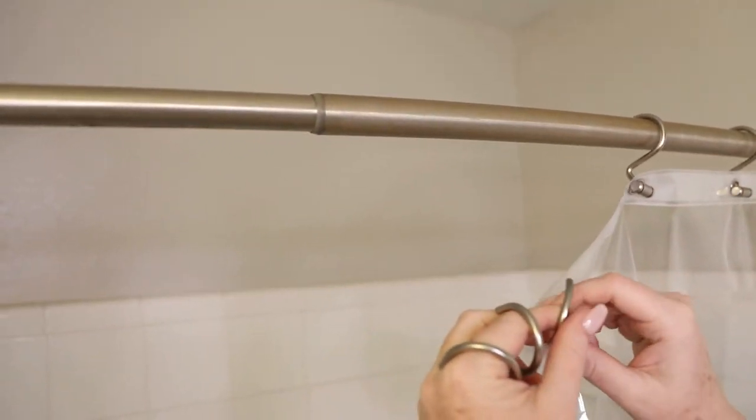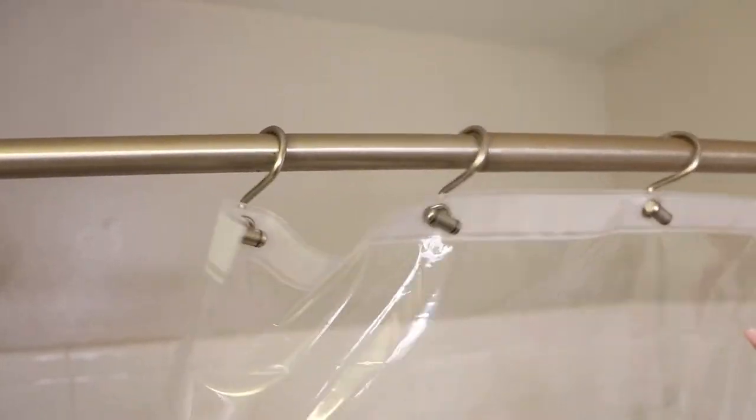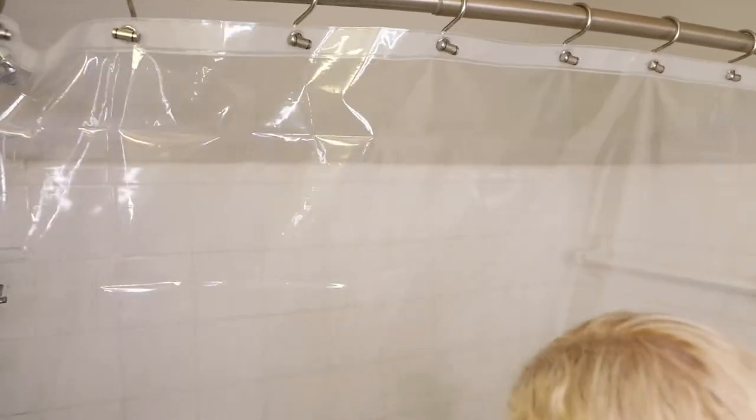I got all the hooks on and we're just hanging it. This is how it looks — so clear.